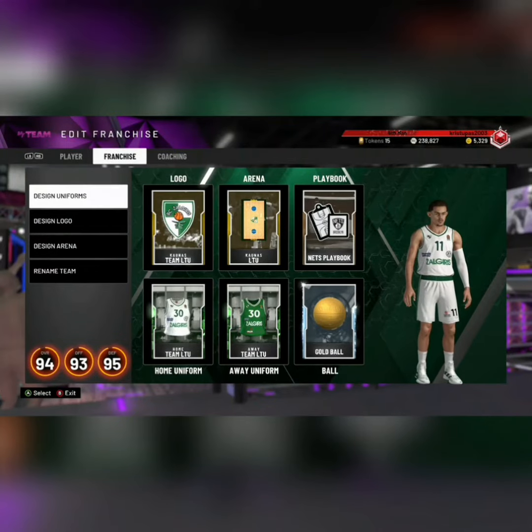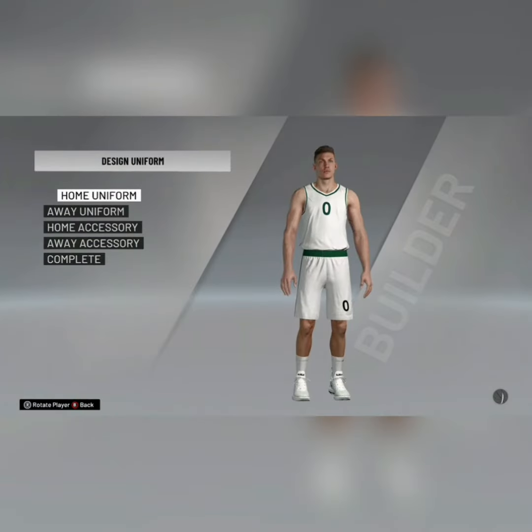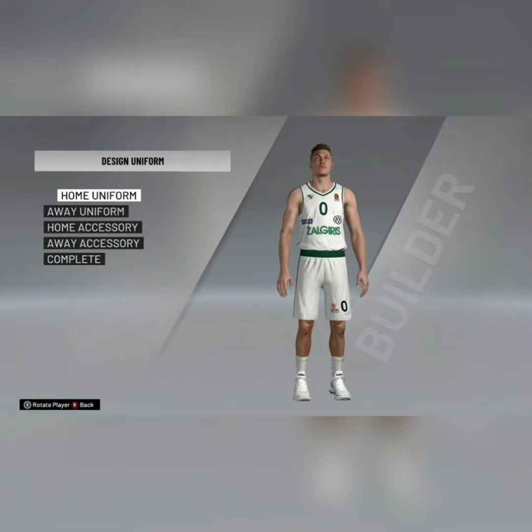What's good YouTube, this is Christmas and today I'm going to show you how to make home and away Helgaris jerseys. So first I'm going to start with a home jersey.